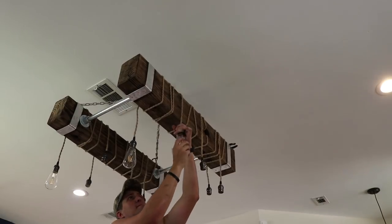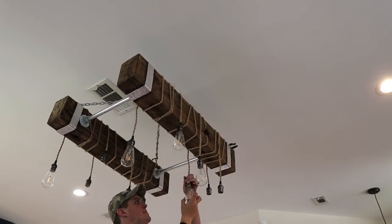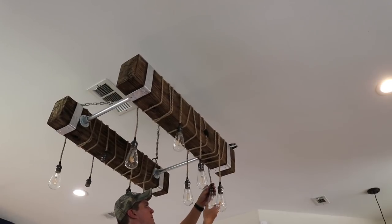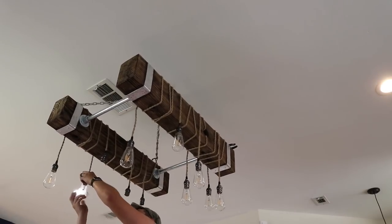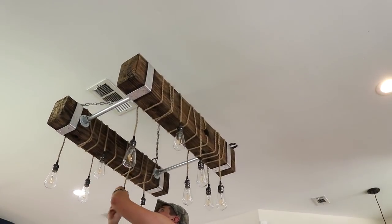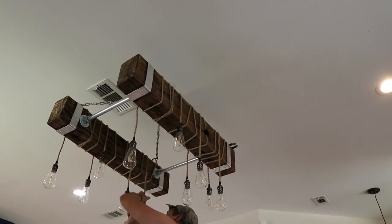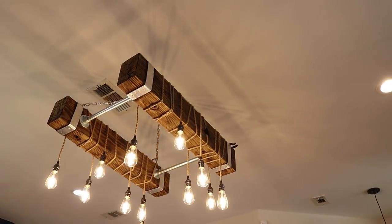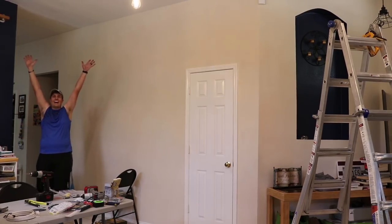Lastly, screw in all your light bulbs and get ready to test. I should also mention you probably shouldn't leave your tools like your pliers up on the chandelier like I did. Turn the breaker back on and go check it with the light switch — and if everything works, do a little happy dance!